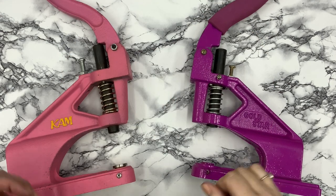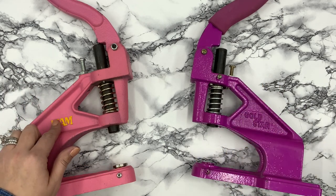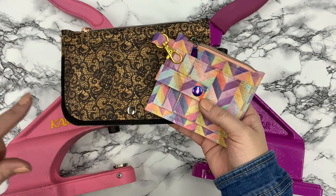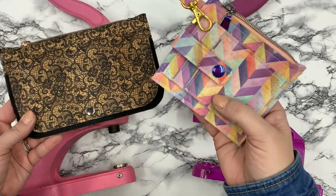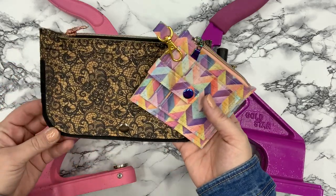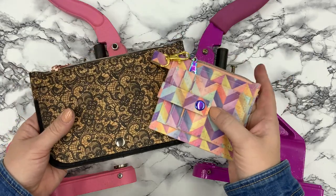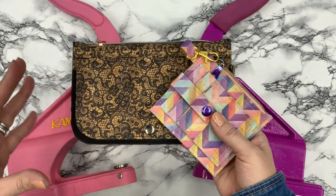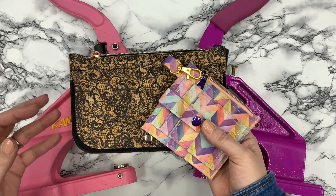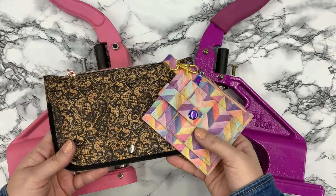Welcome back to the channel. Today we're talking all about snaps and adding snaps with your rivet setters. I've been using a lot of snaps lately — these are two of my free wallets on the YouTube channel, the Daybreak and the Sydney, and they both use this kind of snap. You don't have to have a rivet setter for this; you can use a regular magnetic snap. But if you already have a rivet setter and want to get into snaps, today's video will walk you through a couple of different snap styles.